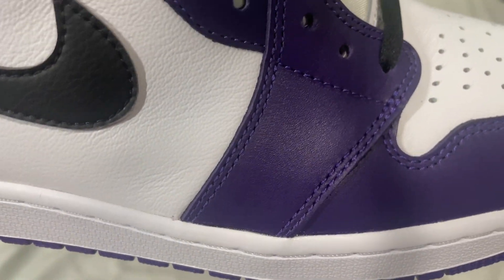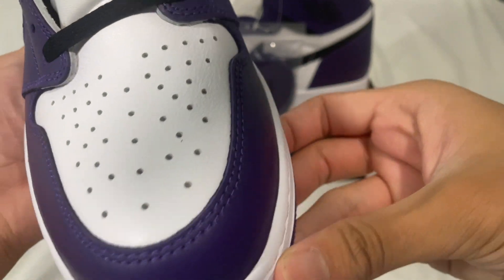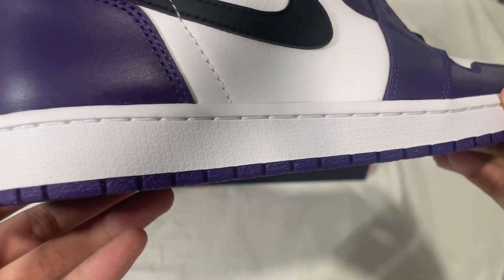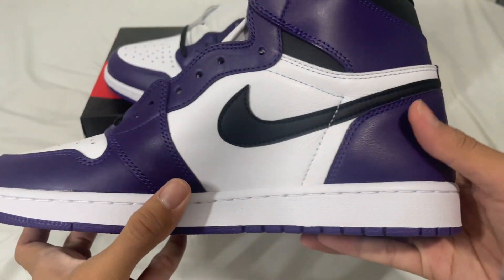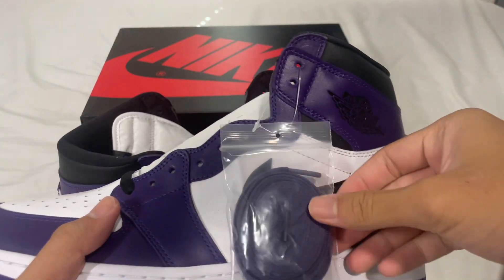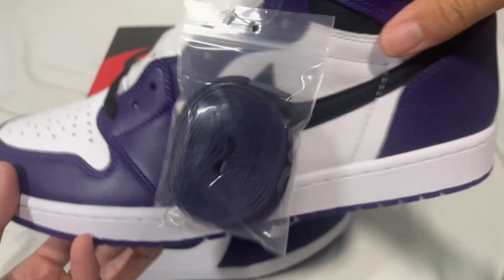The stitching is consistent all around, and the stitching on the midsole looks good as well. We also have the laces — the purple laces.